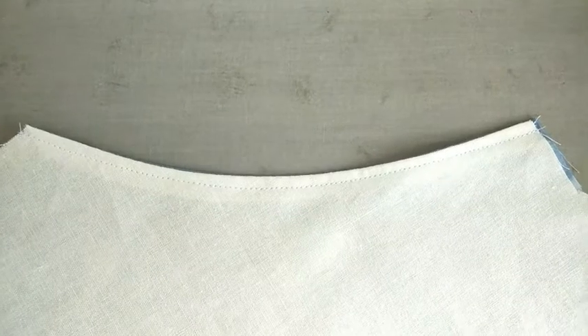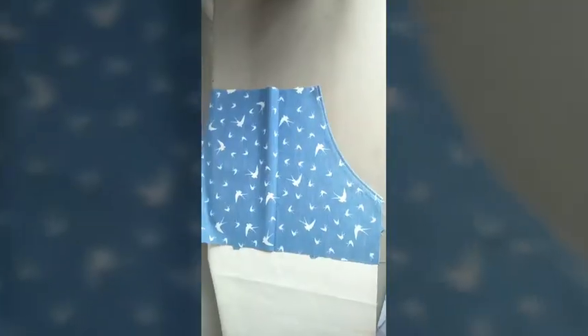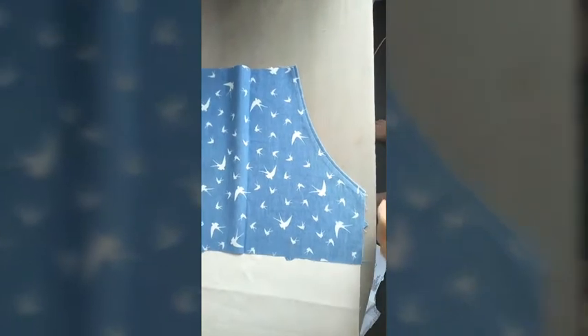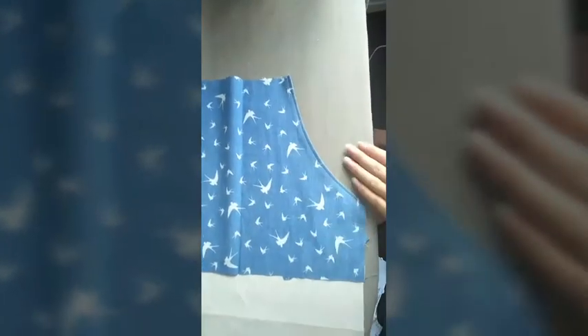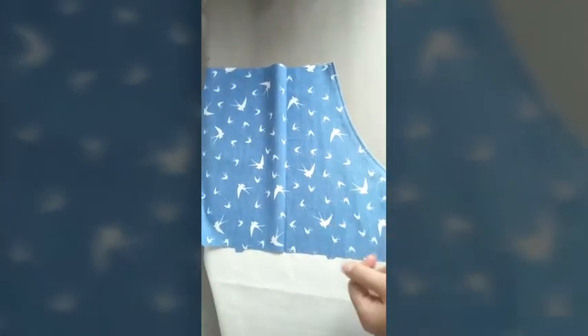This is what the top stitch edge will look like when it is complete — nice and straight and even the entire way around that curve. Take your front and your pocket piece over to the iron and place the front down so your pocket piece is looking directly back up at you.